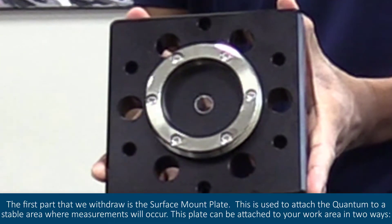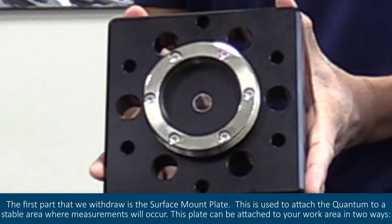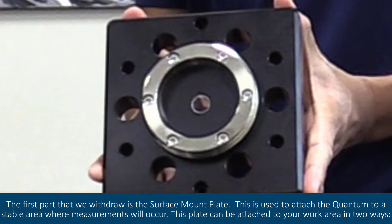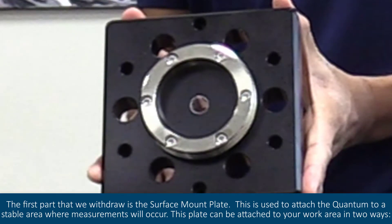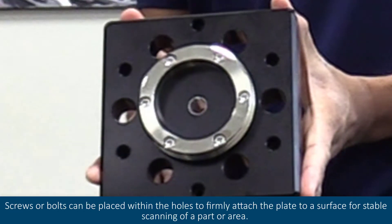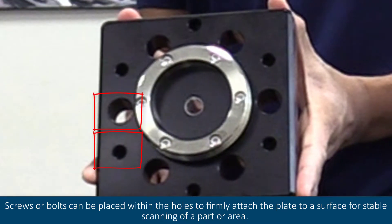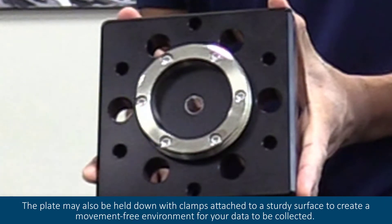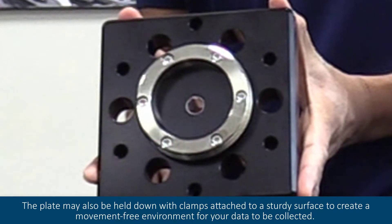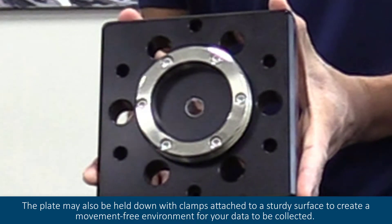The first part we withdraw is the surface mount plate. This is used to attach the quantum to a stable area where measurements will occur. This plate can be attached to your work area in two ways: screws or bolts can be placed within the holes to firmly attach the plate to a surface for stable scanning of a part or area. The plate may also be held down with clamps attached to a sturdy surface to create a movement-free environment for your data to be collected.